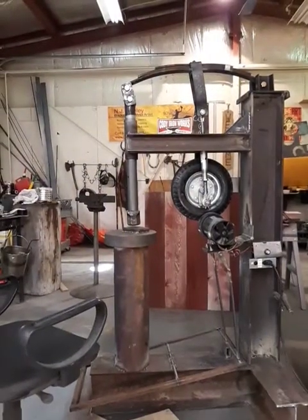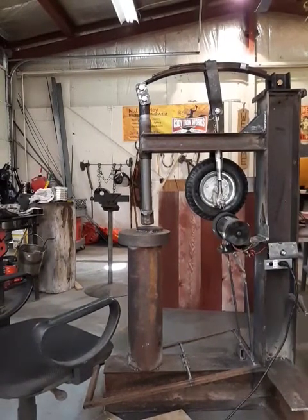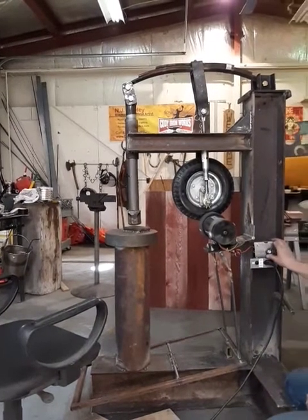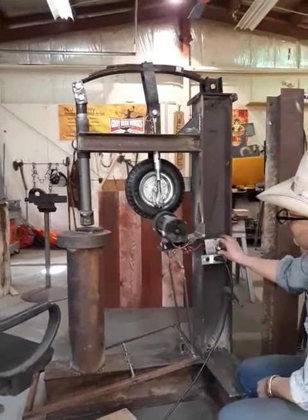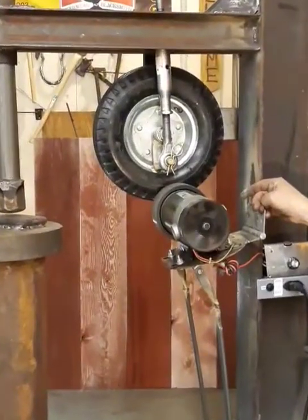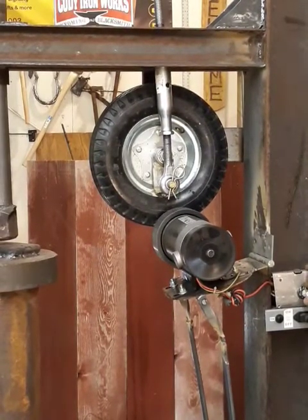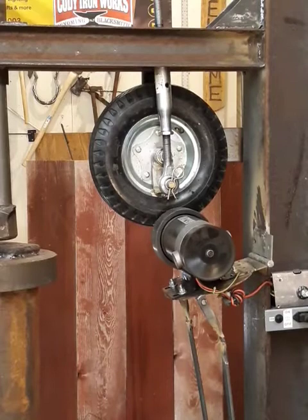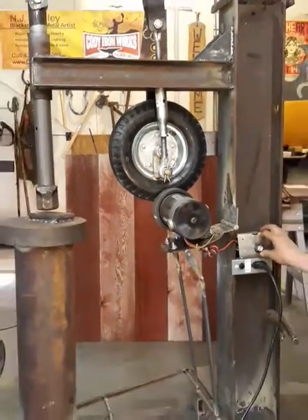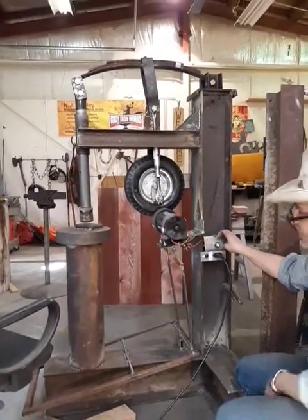I'll just plug it in and you can hear it run and hear how we can adjust it. It runs quiet but it kicks on automatically really fast. You can slow it down. I left the big counterweight on it — figured it wasn't going to hurt anything — so it'll run very slow, or I can really kick it up. And that's pretty fast.